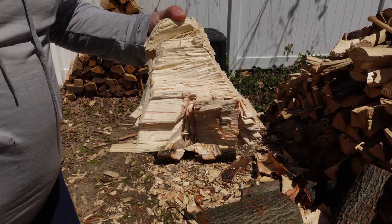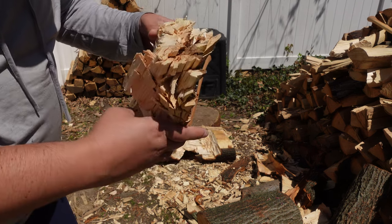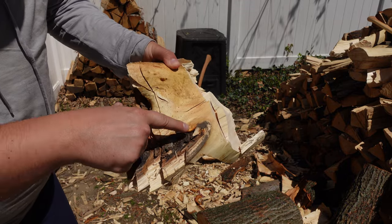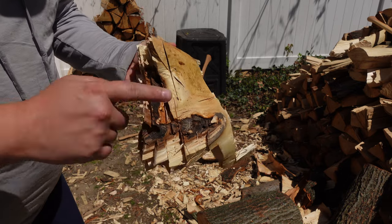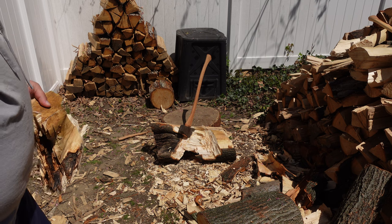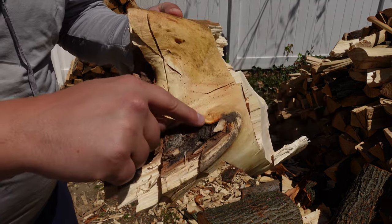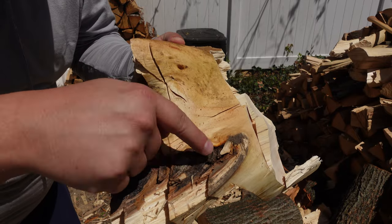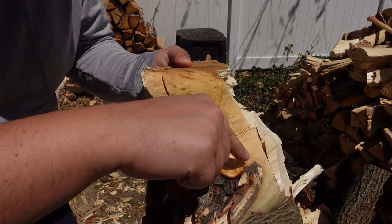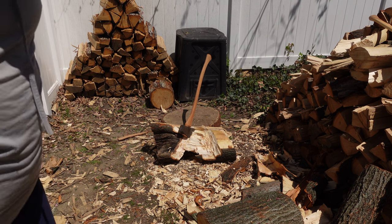It's probably taken 45 minutes to get this chip to pop. Gnarly chip — you can see some of the crotch, or actually this might be where a limb came off. Looking at it again, you can see the grain tried to form around it — so instead of growth rings going up and down, they're going all over the place to try to correct the problem and seal that wound up.